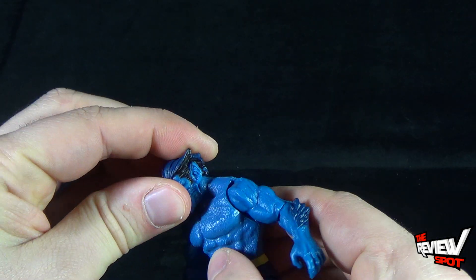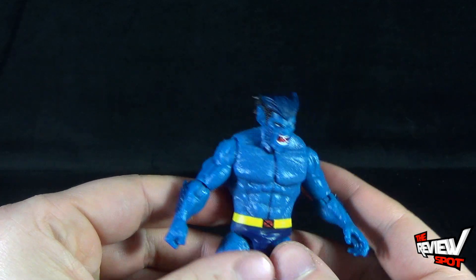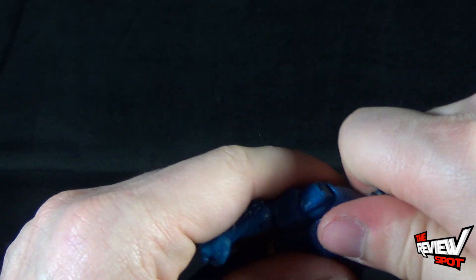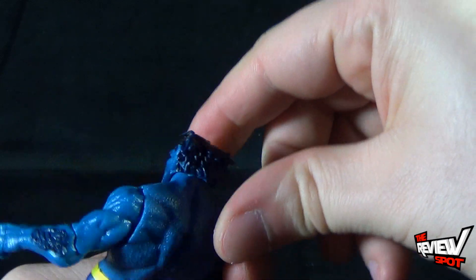The head is always pointing down, which is a downside to the figure — no pun intended. His head can't be raised any higher than what you're seeing right now. I thought out of packaging I could just manipulate it and move the head up, but it doesn't look like it wants to go any further up than what you've got.